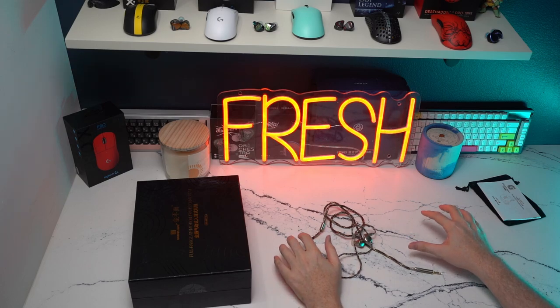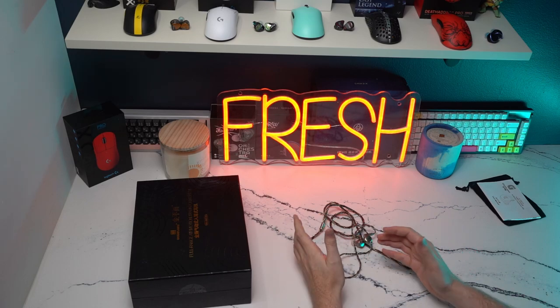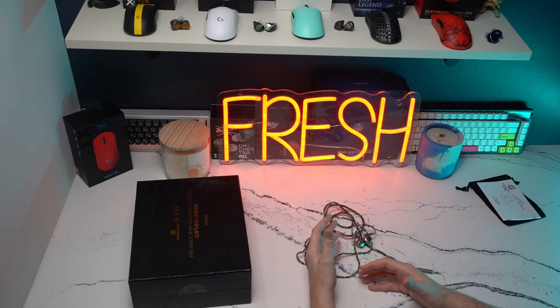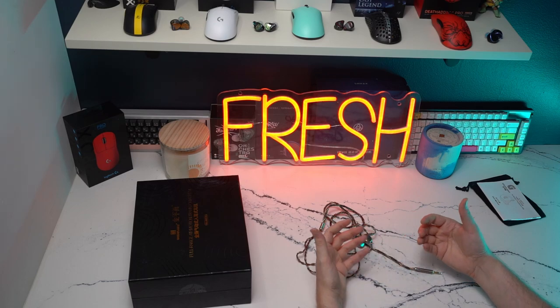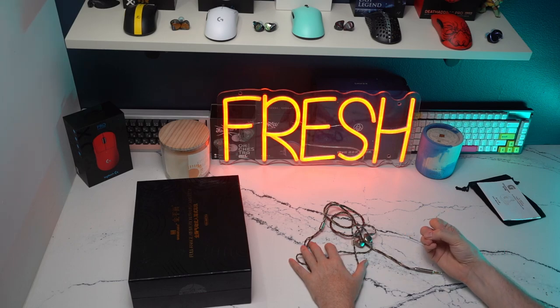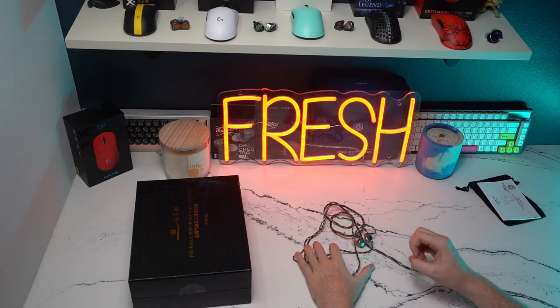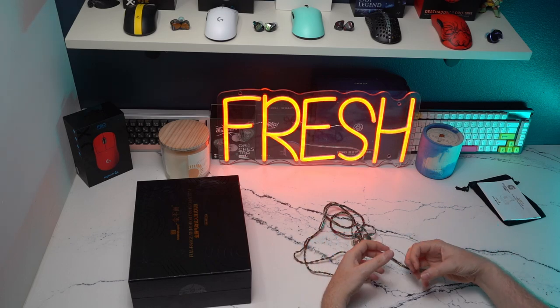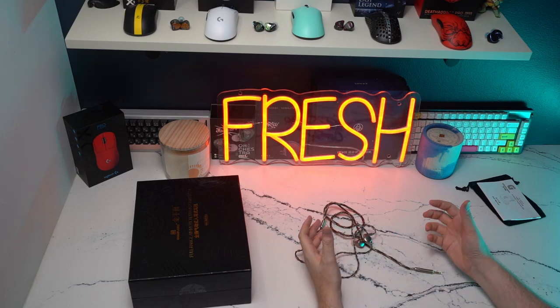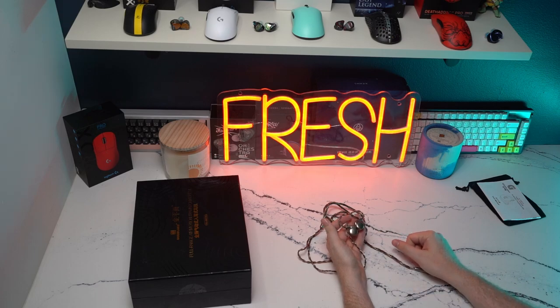In terms of separation, I feel like everything could always be better — not only IEMs, but over-ear headphones as well. But for separation, with that sense of airiness, when a lot of things are going on in Apex — grenades, ultimates, etc. — not only do I have a great level of separation, but I'm still picking up micro detail around me, which is very unique and something that is extremely nice in an IEM or even an over-ear headphone. For that reason, I would give separation about a 94 or 95 out of 100.